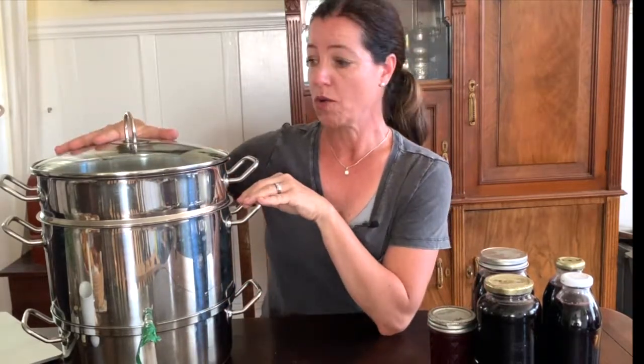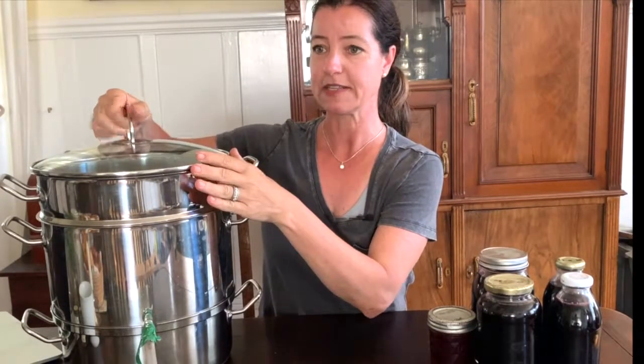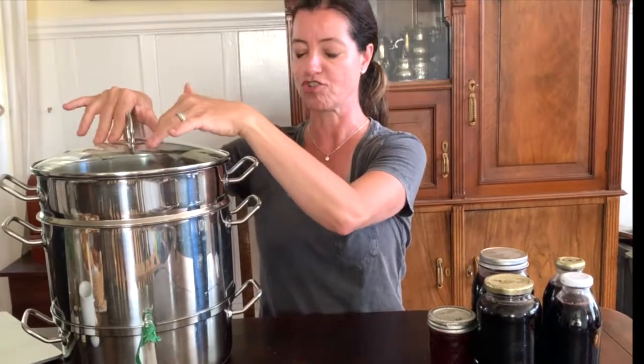Your elderberries go into the top portion, and because I like to make things quick and simple, I don't de-stem the berries. You can do that — you can use a fork to take the berries off the stems and you'll probably fit a lot more in. I just dump the berries with the stems. I take most of the leaves out but mostly with the stems I put them in the top portion.